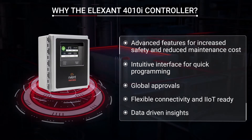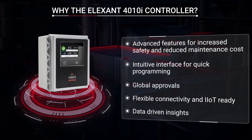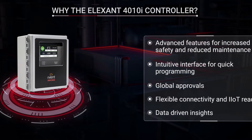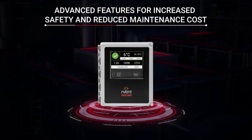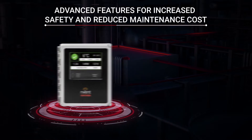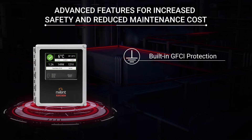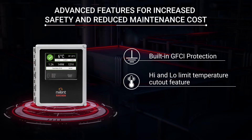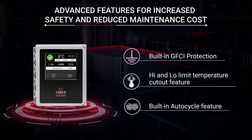It embodies many unique features that set it apart from other heat tracing controllers. The Elexant 4010i is easy to use with advanced features for increased safety and reduced maintenance cost. It has built-in ground fault protection certified to the latest standards. High and low limit temperature cutout features support unique application requirements, and the auto cycle feature automates preventative maintenance and alleviates downtime.